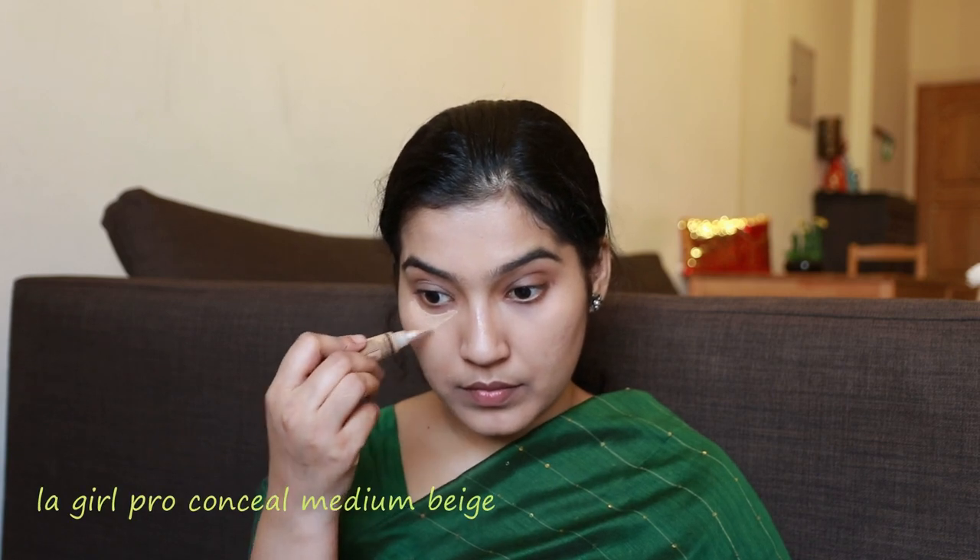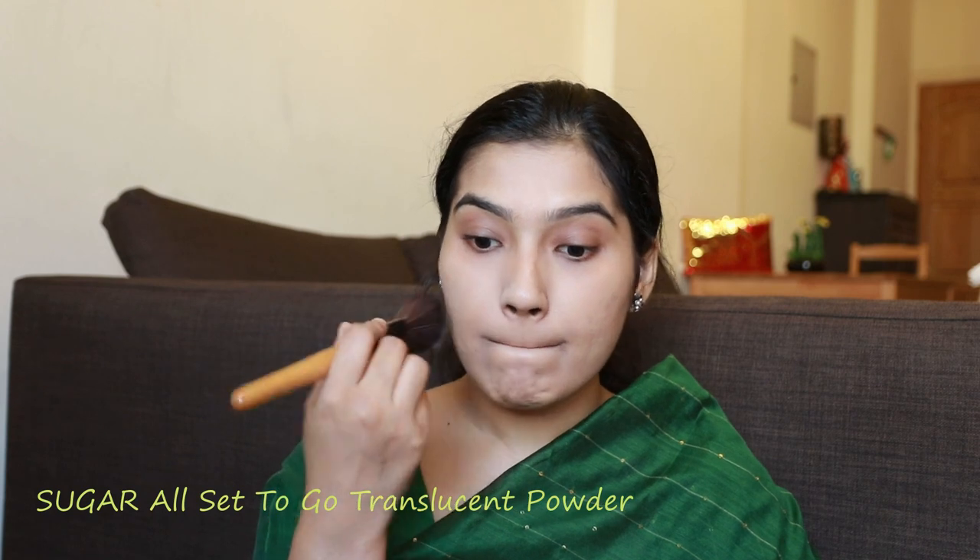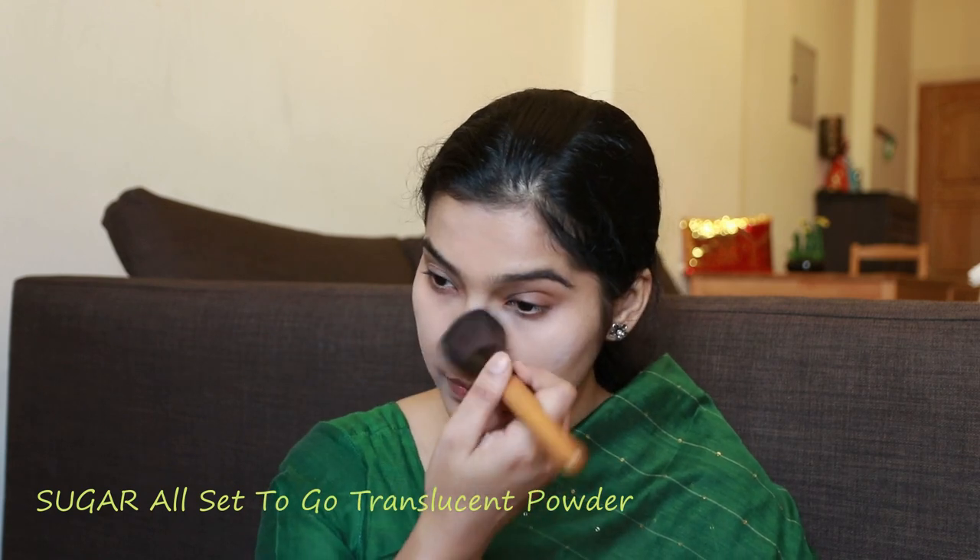Next, I will apply a concealer for dark spots and pigmentation. Then I apply the base makeup, set it with sugar translucent powder using a brush, spreading it all over so that we set this makeup.